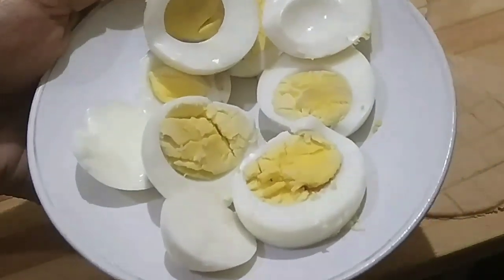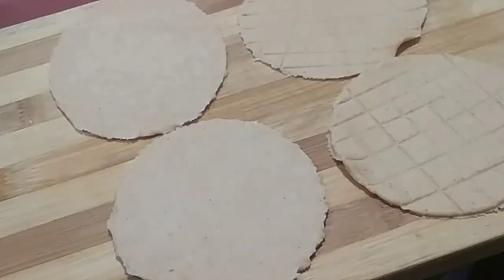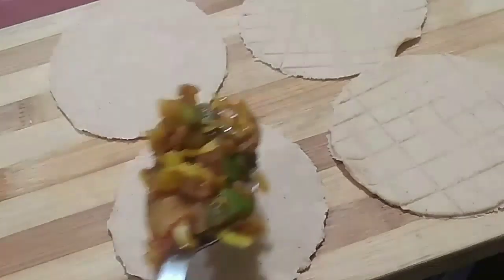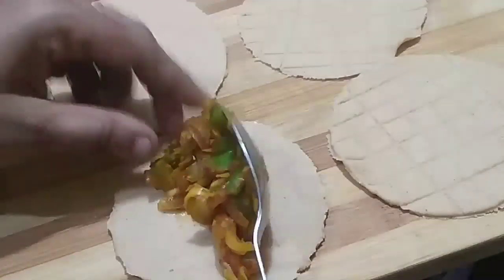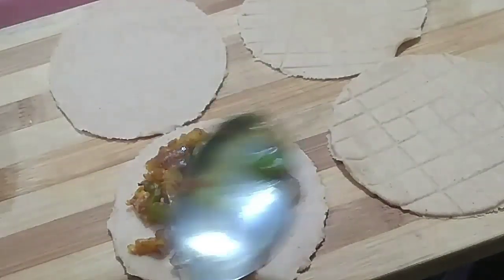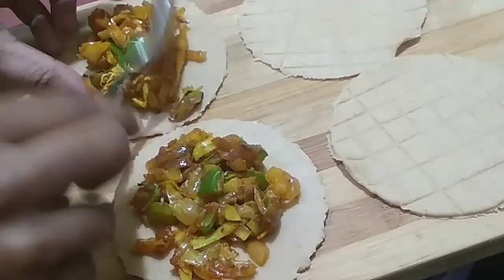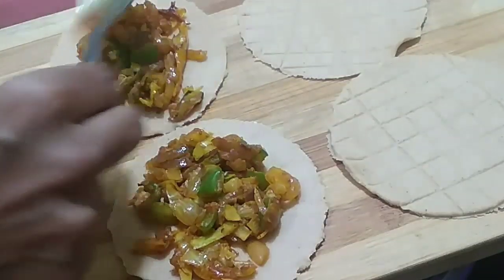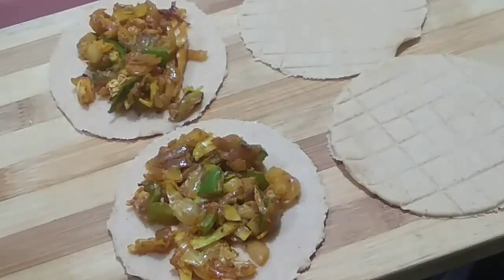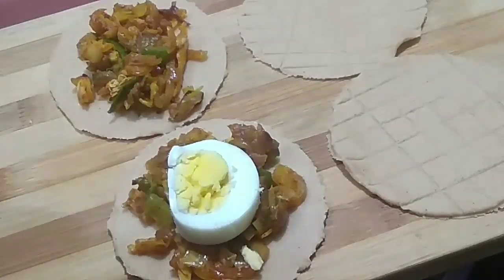Now we make a new sheet. Put the filling in — a tablespoon of filling on the sheet. Put the filling in the pan and press it in.